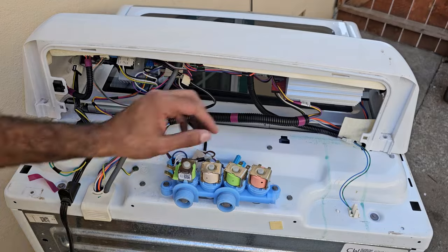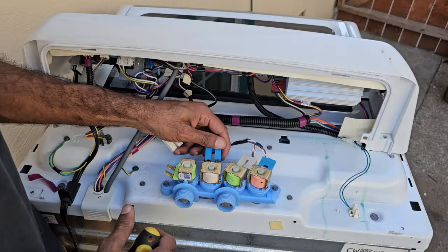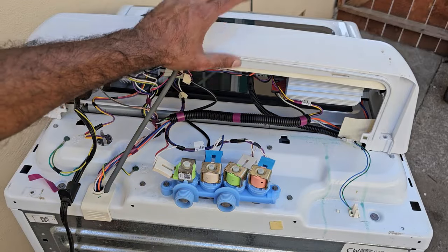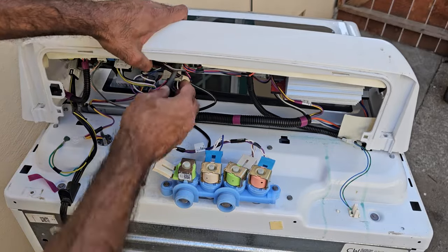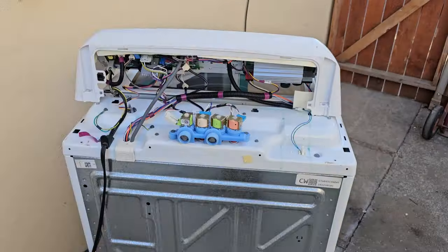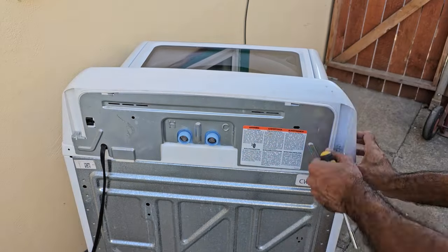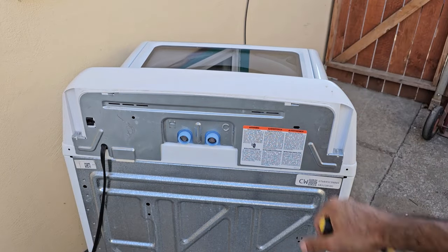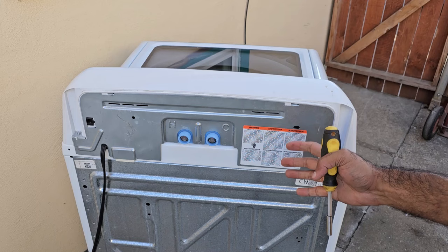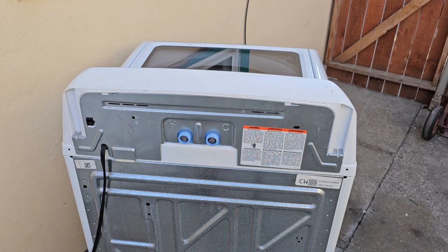Now that those screws are nice and snug, put the connectors back in, put the console back down making sure the pressure hose is still connected, and then put the back cover back on.